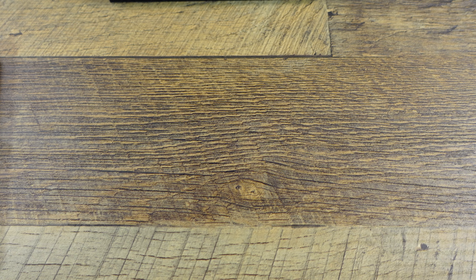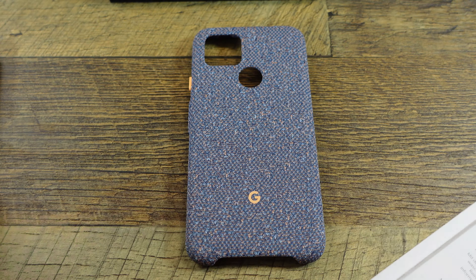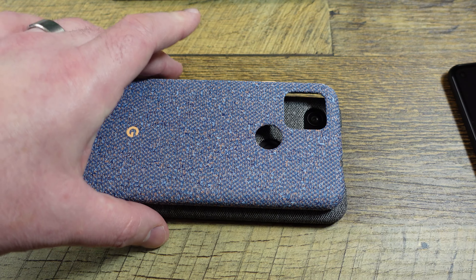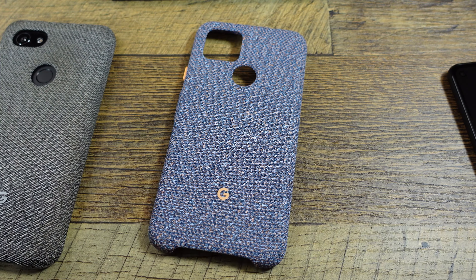Google's starting to have nice little options to open their packaging, which is nice. This one's a little more brightly colored than the previous one. Size-wise, the 3A XL is a little bit larger physically than the 4A 5G, even though the 4A 5G has a bigger screen.